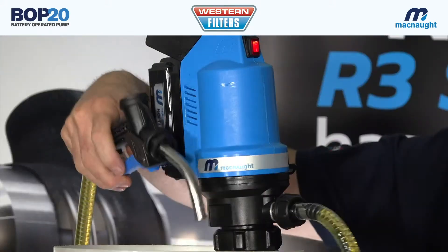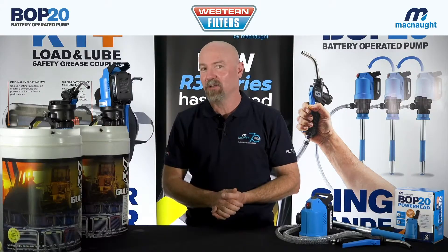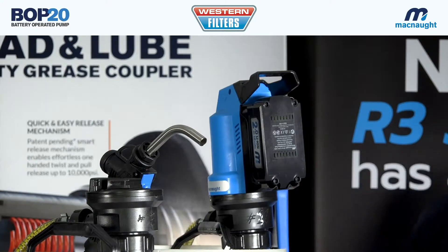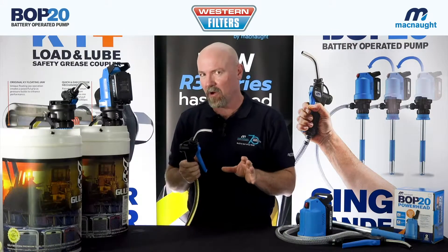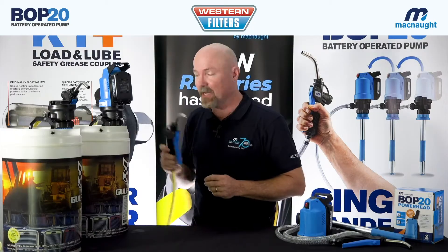As soon as I pull the trigger, we're dispensing oil. The BOP20 provides an on-demand oil solution for all the oils in your workshop. It gets rid of those hand pumps and makes your workshop that much more efficient. The flow rate out of the nozzle is 3.5 litres per minute, depending on the viscosity of the oil. Out of a single battery charge, you'll pump approximately 100 litres.